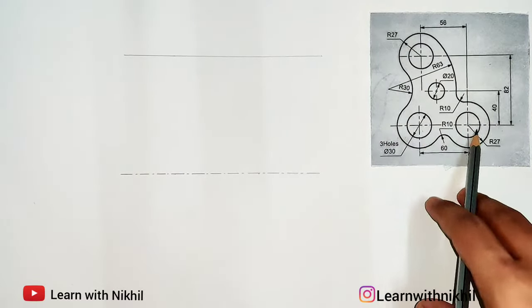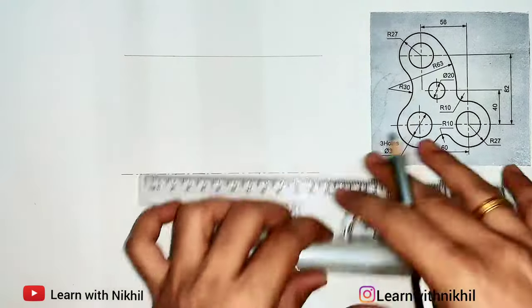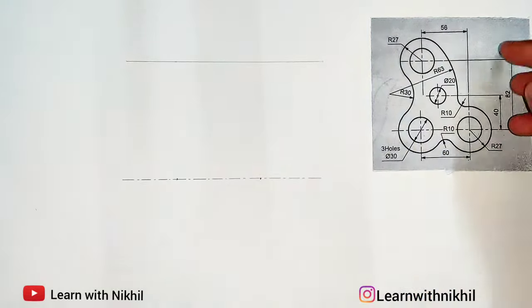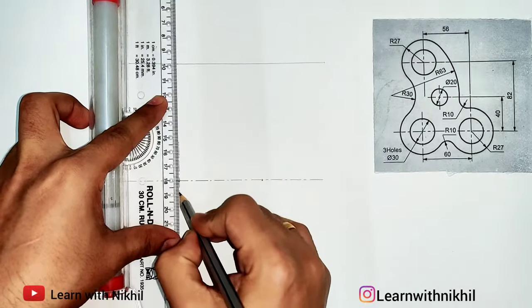This distance is 82mm. Between the two circles the distance given is 60 millimeters, so I'll mark a point on this line. I'll mark another point 62 millimeters apart — these are the center points of the two circles. Here also I'll draw the center axis line of the circle.